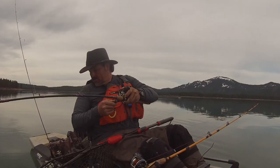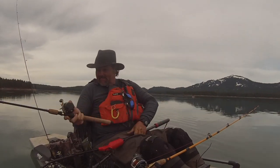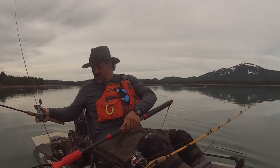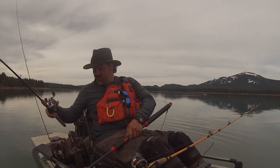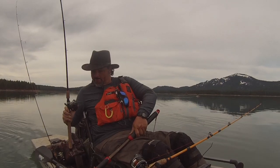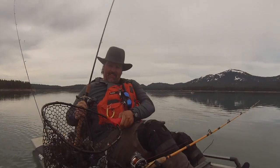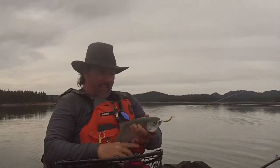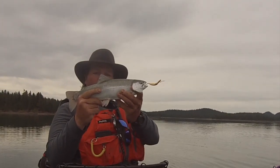Big fish. Big, heavy rainbow. There we go in the net. Couldn't lay off that Maglip right there. Kabam.